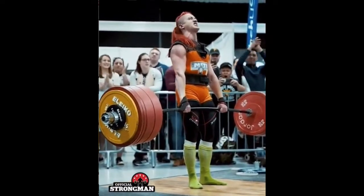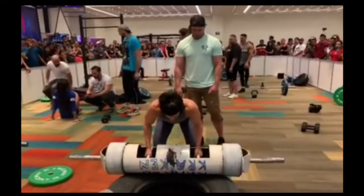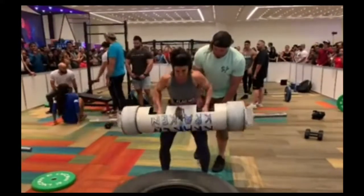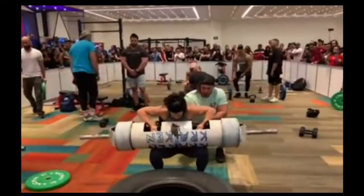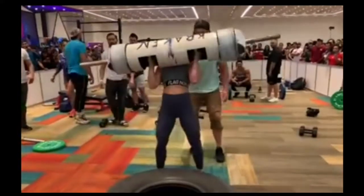Moving on, we have Dana Lynn Bailey giving a try to the log. It looks like she was in Mexico at a convention where she decided to pick up this log and give it a shot. I cannot find the weight of the log, so if anybody has it, please put it in the comments below. It does look like it is probably a men's log, which is probably around the 12-inch range.